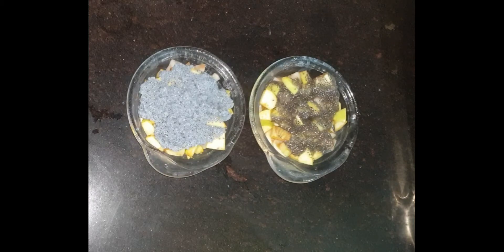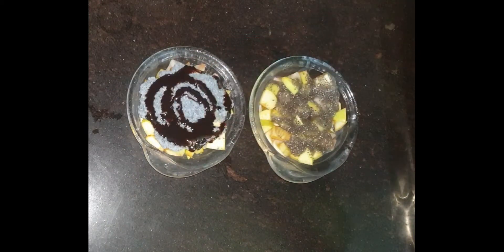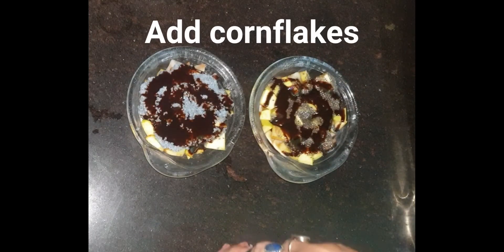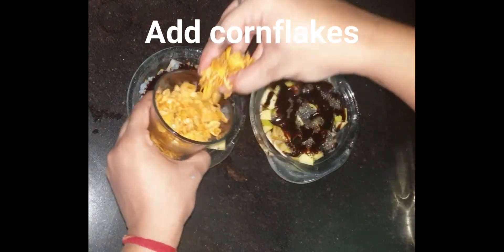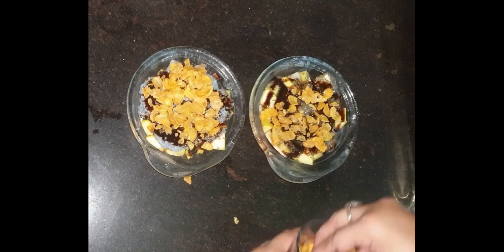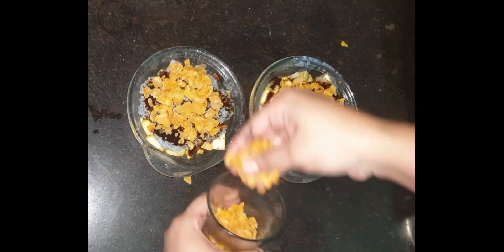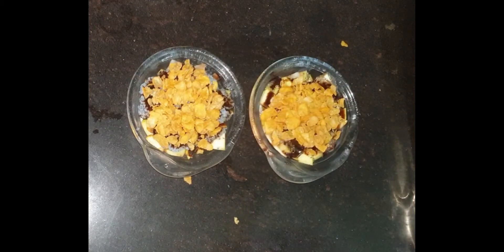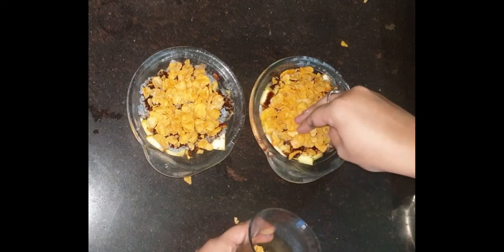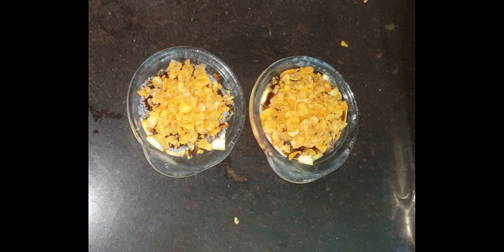Now I am adding chocolate syrup — you can skip it, but if you add it, it will be very yummy. You can also add cornflakes just for crunchiness. Cornflakes are also very healthy, high in protein and iron, and helpful for weight loss.